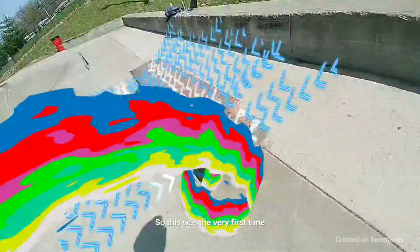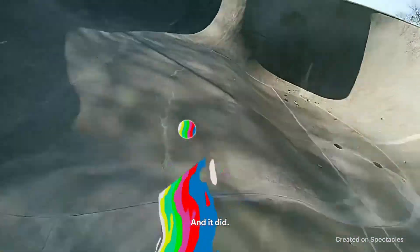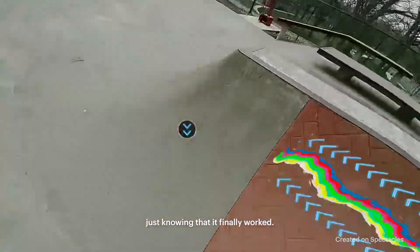This was the very first time that I could actually test the glasses on my skateboard and see if it worked. And it did. This was one of the best feelings I had, just knowing that it finally worked.